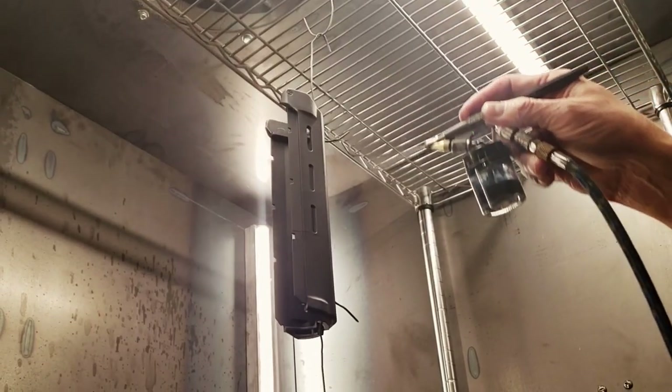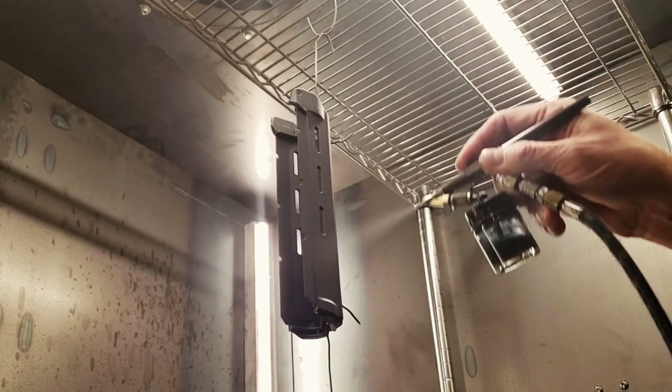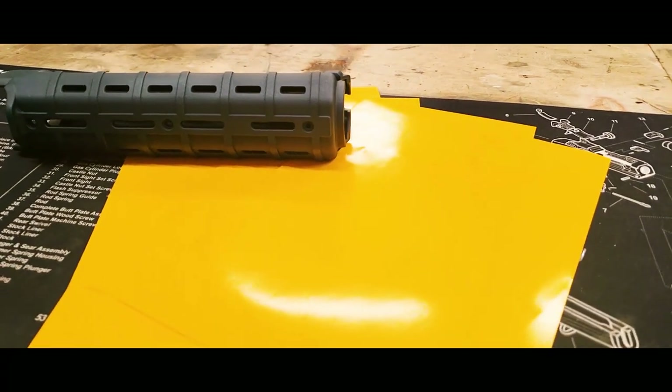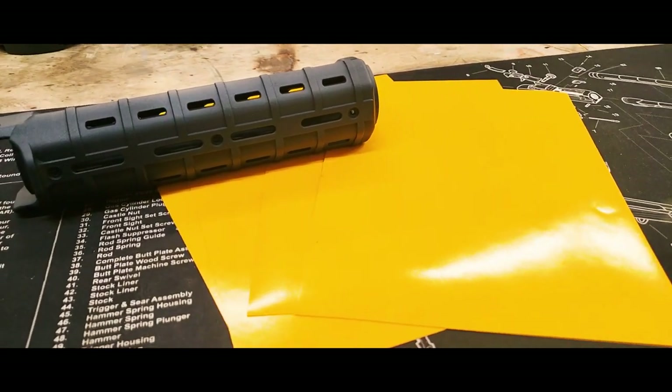We'll start by spraying our handguard blue. Once the blue is cured, we'll apply our first stencil. The stencil packaging in this video is available on our website freedomstencils.com or by clicking the link in the description below.